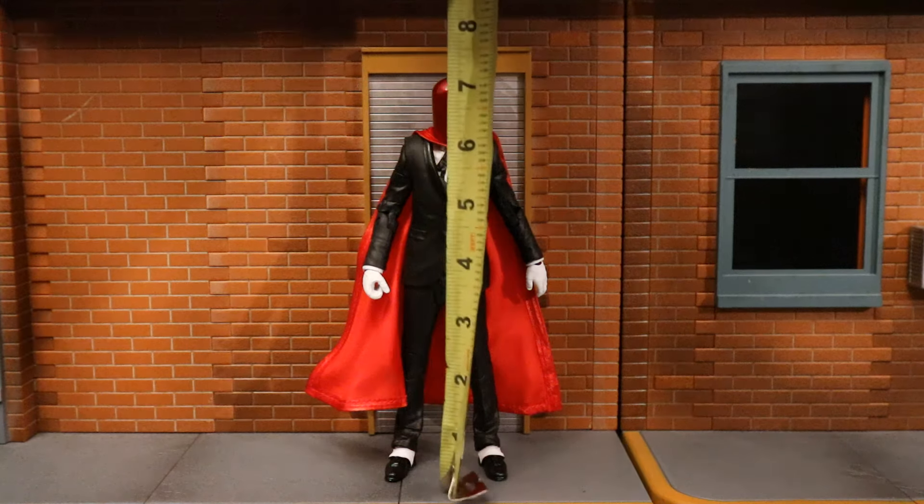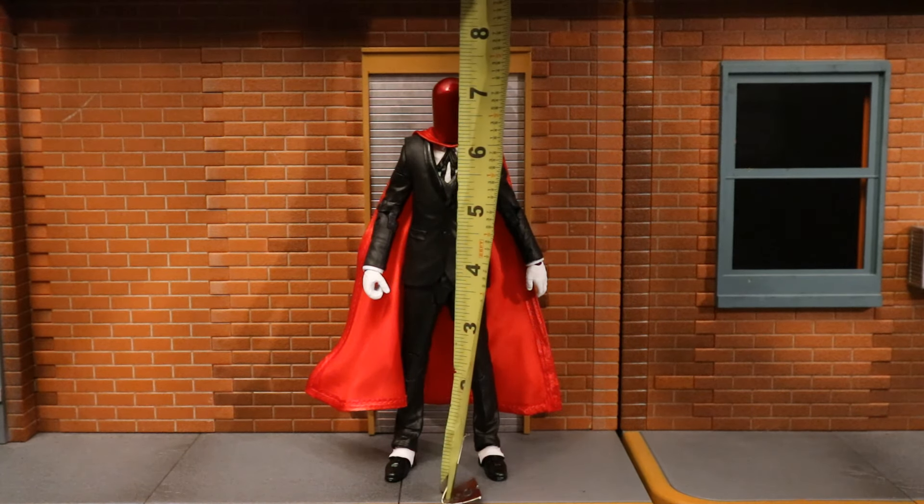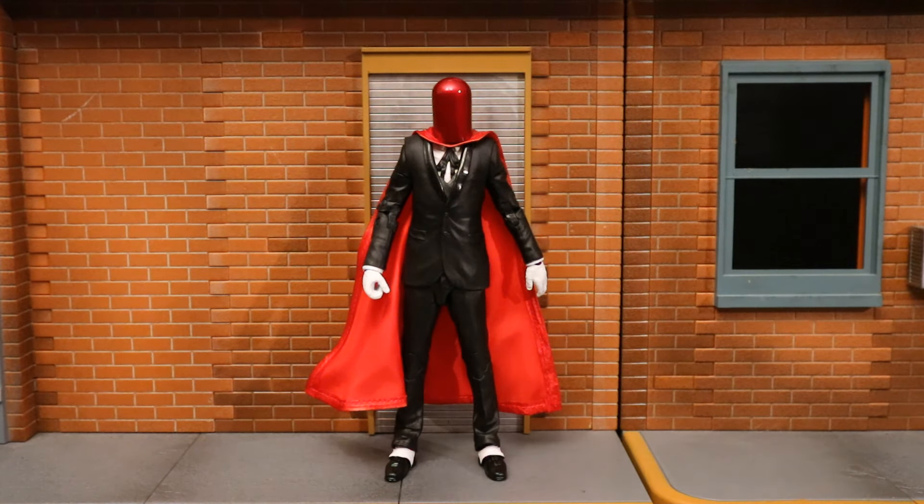Let's check out his height. From bottom to the top of his head, he's standing about 7.2 inches tall, which translates to just over 18 centimeters.